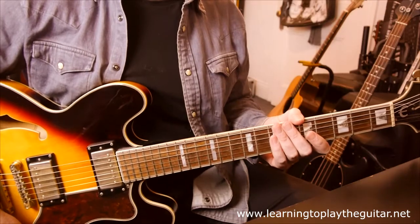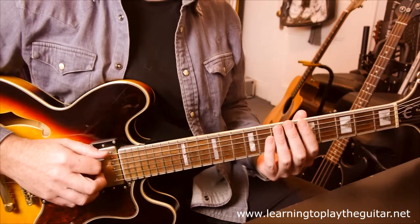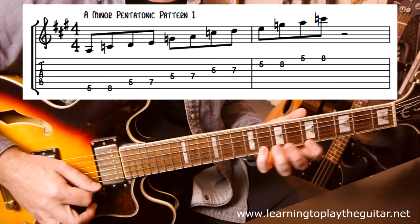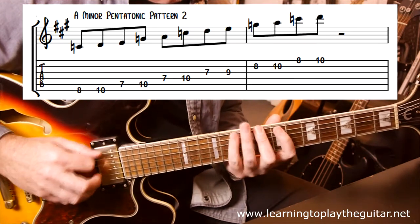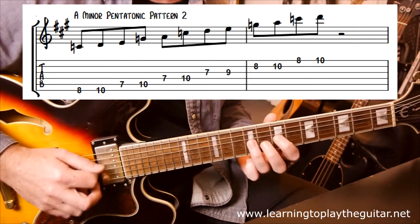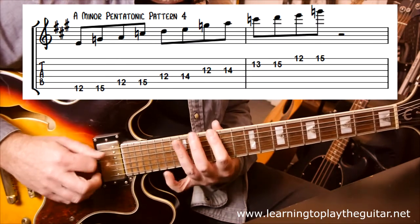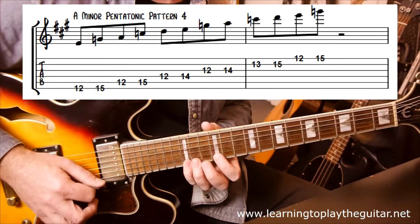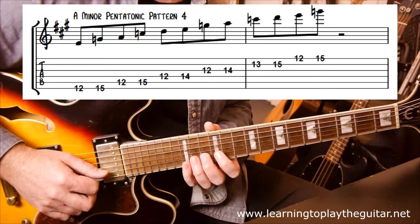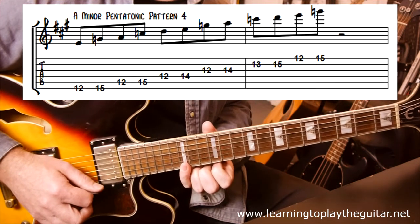This solo is based around the A minor pentatonic scale, initially using parts of pattern 1. He also plays parts of pattern 2, mainly around frets 7, 9, 8, and 10. He also plays around pattern 4 of the A minor pentatonic scale, basically around frets 14, 13, and 15, with a little bit of fret 15 on the first string as well.